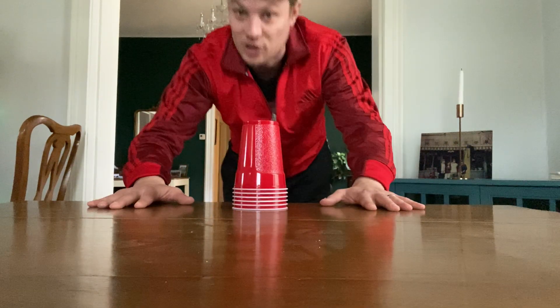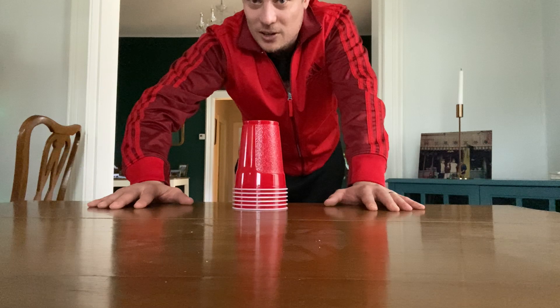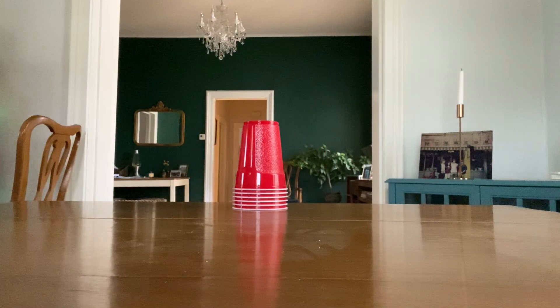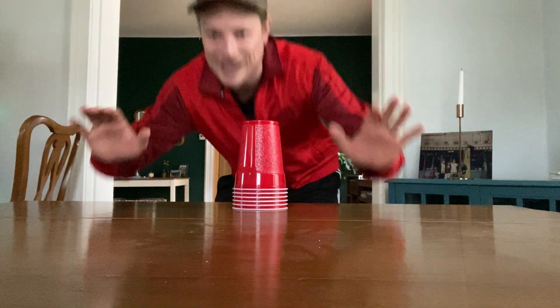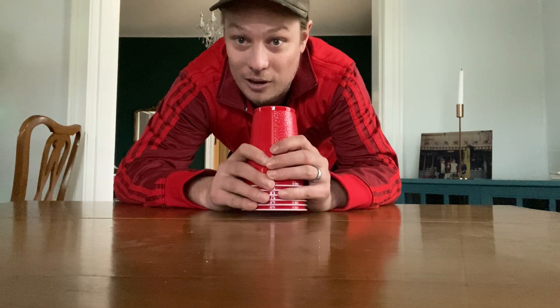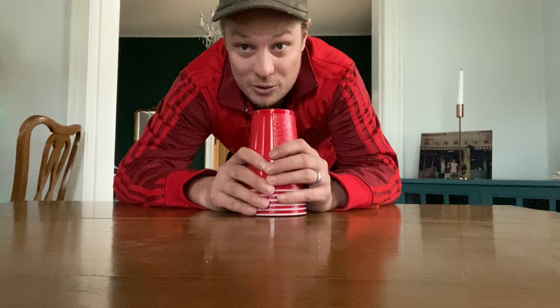Another thing you could do is have your hands on the table. When your brother or sister says 'ready, set, go,' you're going to run around the table. Now make sure you ask mom and dad or grandma and grandpa that this is okay to do — some people have rules in the house about no running, so make sure this is allowed.